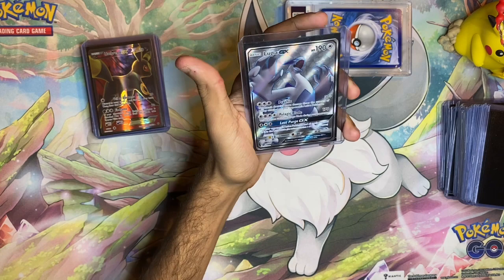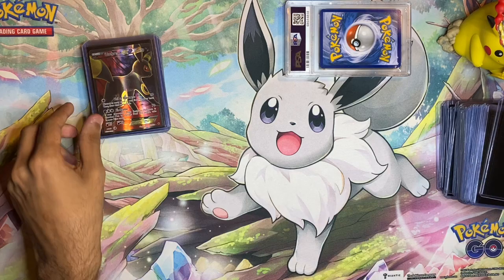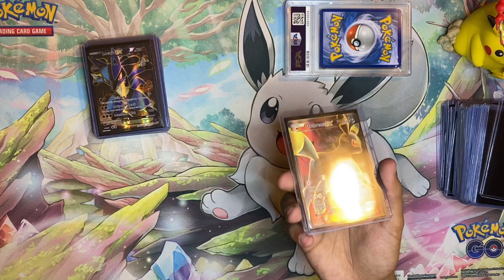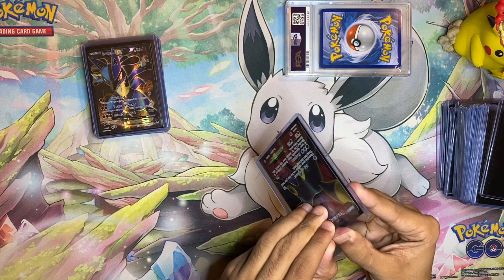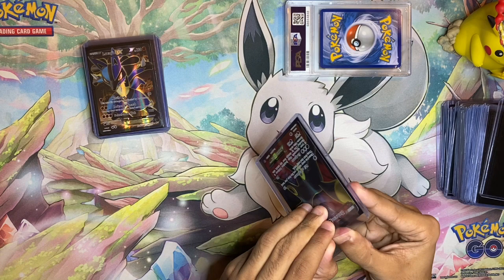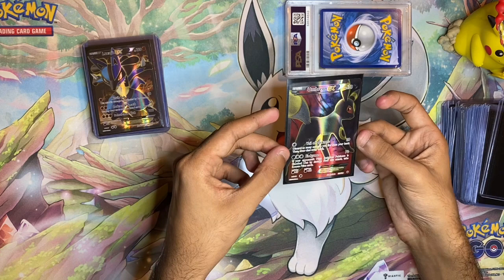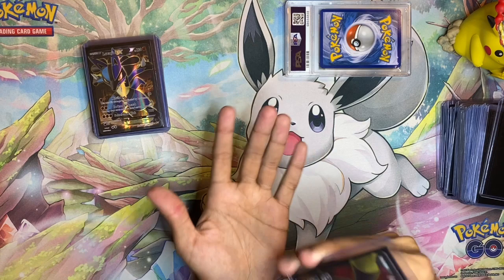There's nothing wrong with ripping packs if that's how you enjoy the hobby — I fully support it. But as someone who wants the most out of their money to build the collection the way they want, this is how I do it. The only Sun and Moon GX card I picked up was the Lugia GX full art — I had the rainbow rare but needed the normal full art. It's in near mint condition and absolutely stunning with a cracked ice background that matches Lugia's blue pattern. I also got the Umbreon EX full art — not my biggest fan of Umbreon, but I needed it to start completing more full arts.